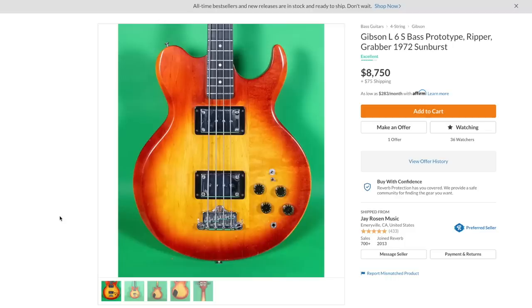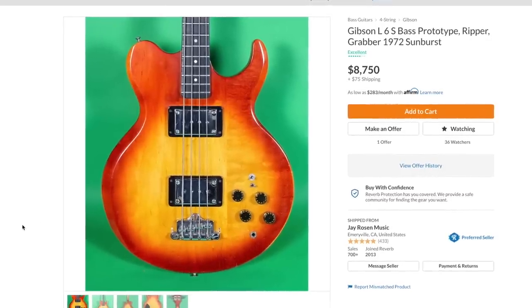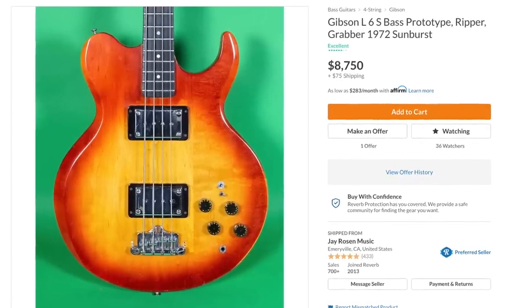But it was cool to check out today. All right, Chocolate Knights, thank you for tuning in today. Don't forget to like, comment, and subscribe. Let me know if you'd rock this guitar or not, and we will catch you tomorrow on the next episode. Take care.